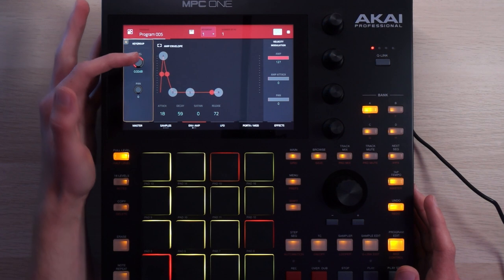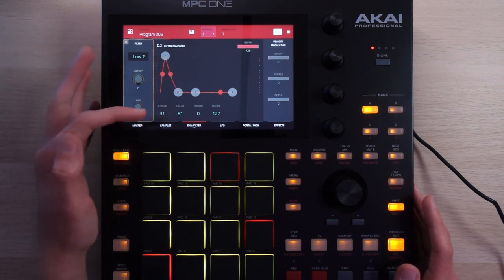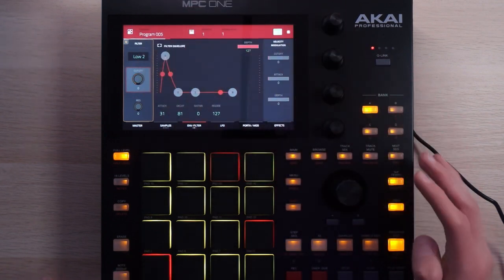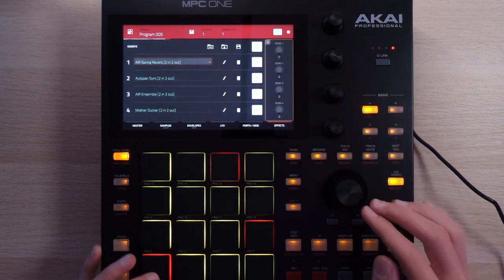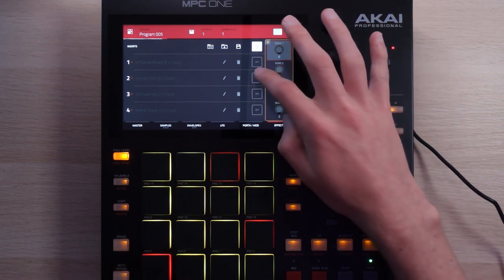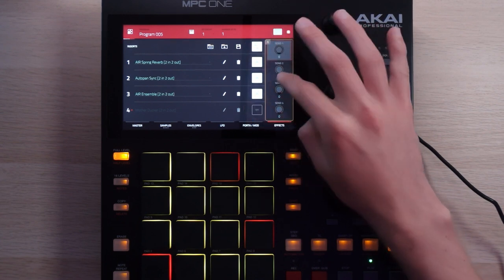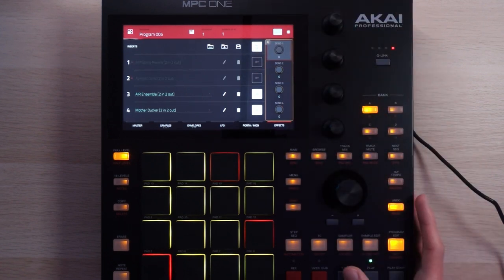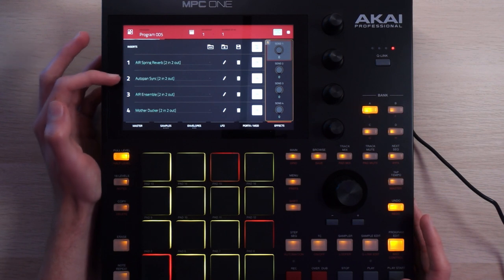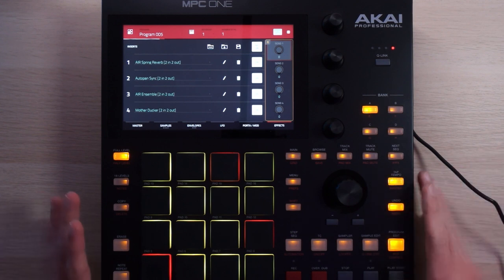I'm messing with the amp envelope - cutting the attack just a little bit and making sure the sound stays nice and short and stabby. Same deal with the high-cut filter - it's like a pluck with aspirations. The effects giving it even more chaotic panning include auto pan, reverb, and ensemble on top of all that, which is kind of like a chorus, and then the ducker. The ensemble is taking the auto pan thing and the reverb thing and making it feel a little more unified. It's probably causing some nasty phase issues, but it sounds good to my ears, so I'm keeping it.